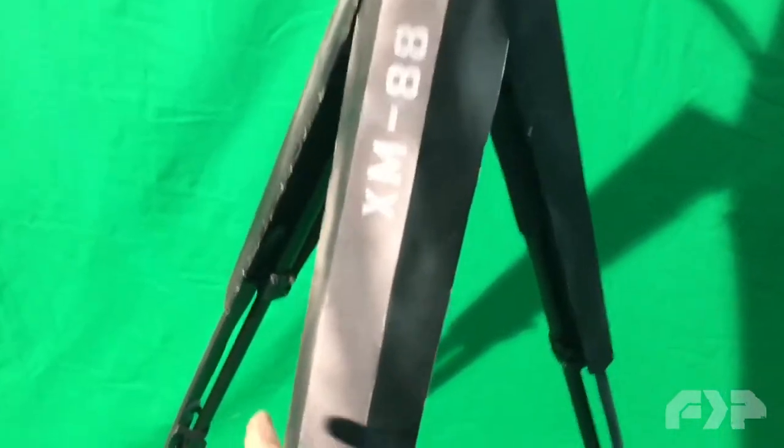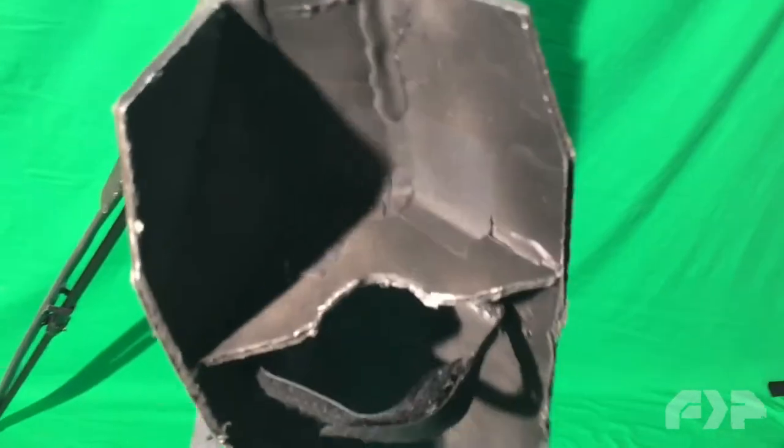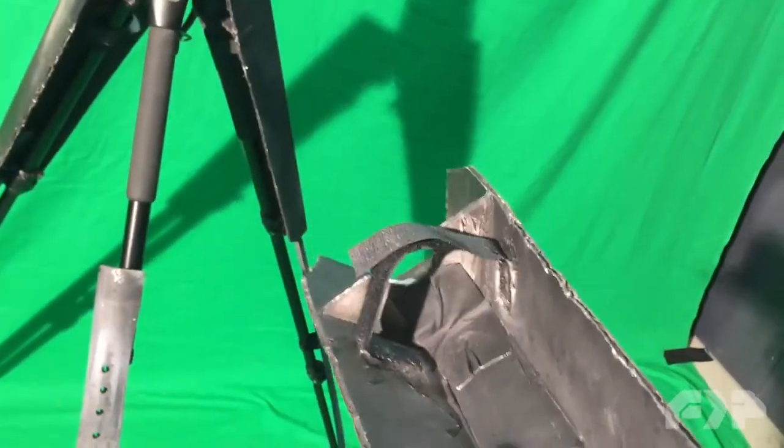And then this right here, these little leg shields, are just foam board with hot glue and Velcro. You don't have to get fancy on these independent productions. I just shaped up some different pieces, put them together with hot glue, put some Velcro on there, and Velcroed that around.